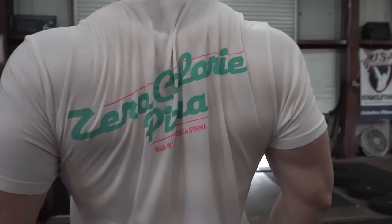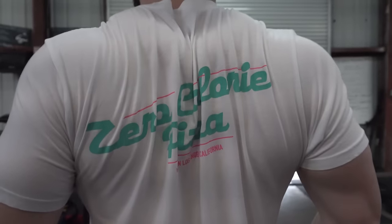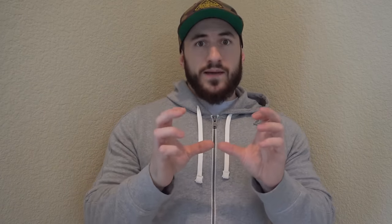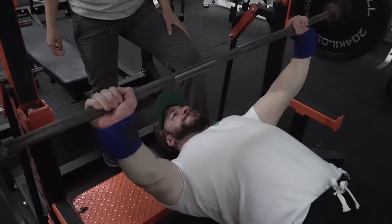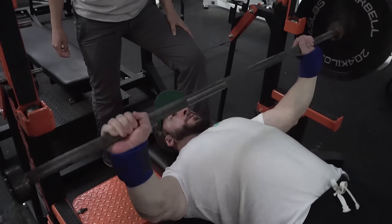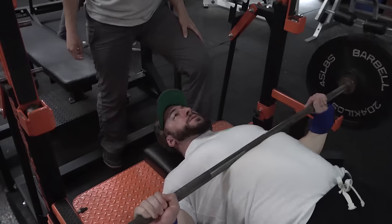The number one fix is upper back tightness — always squeezing your shoulder blades together, that scapular retraction. You do that on your setup keeping your sternum high, and you need to maintain it through the entire set and every rep. It's similar to the Valsalva maneuver where you take a big breath and hold it the whole time to stay tight. Squeezing shoulder blades back and down flexes your traps, rear delts, and keeps everything locked in.